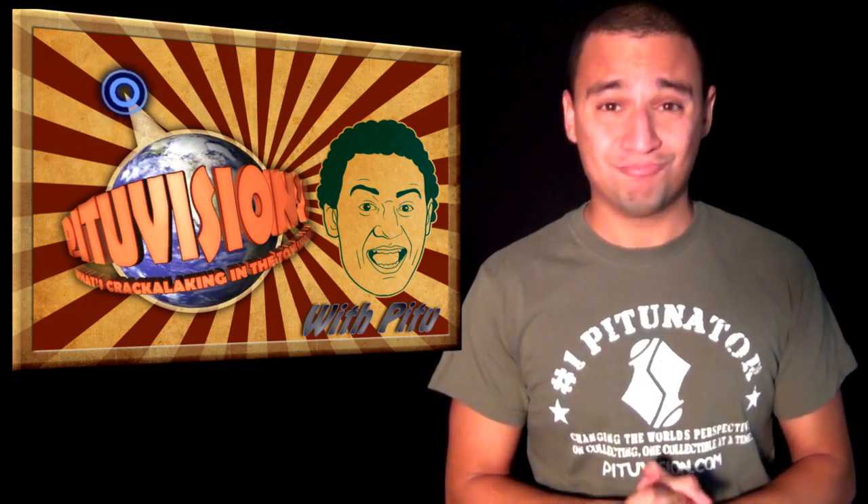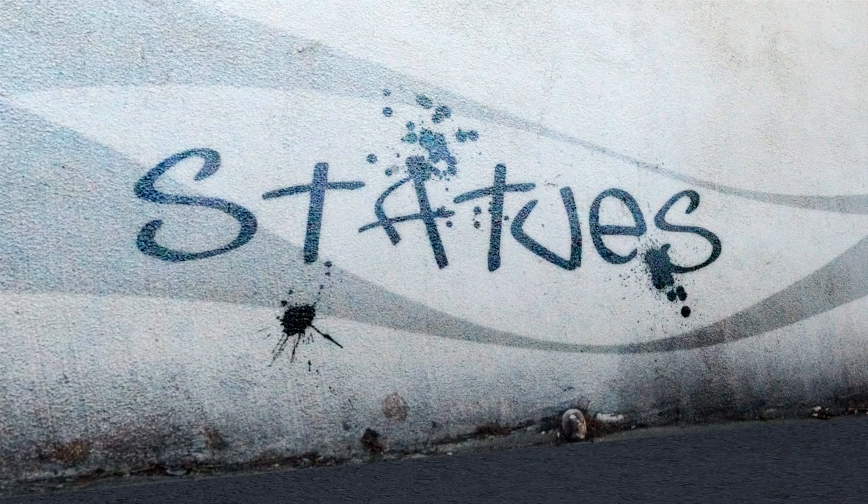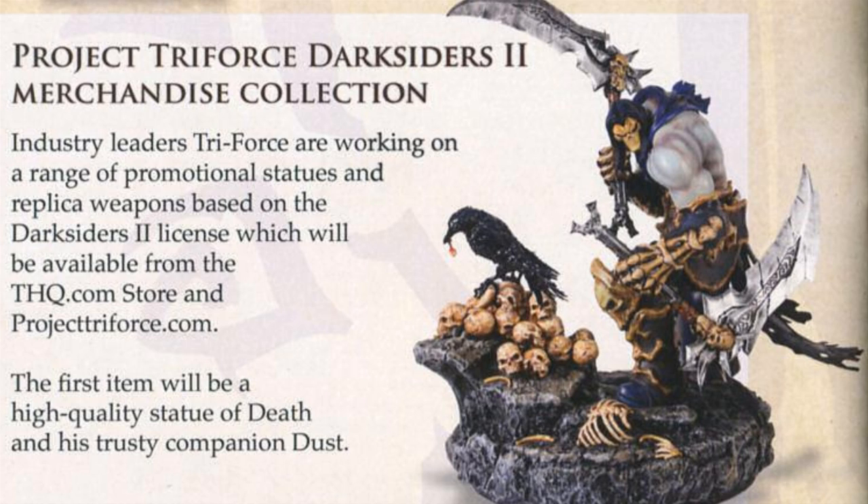Let's move on to statues. We start with Triforce's Darksiders 2 merchandise collection — pretty much an announcement of the Darksiders license. We already saw what they're planning for the first series of collectibles, which includes props and statues. Let's see what else they come up with in the future of the line.